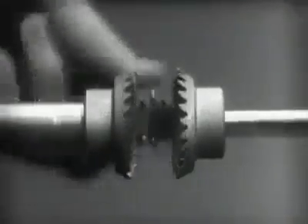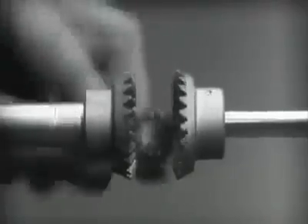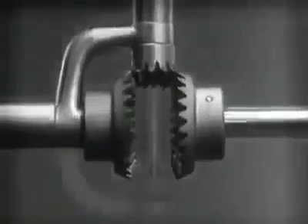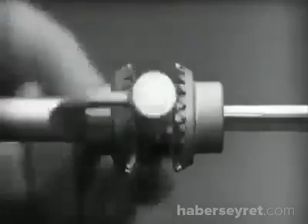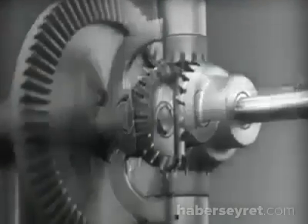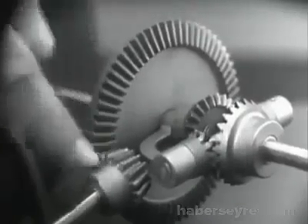Now we can make the gears thicker and stronger, and we have differential gears. The edges are cut so that they will fit together more smoothly and silently. Another gear is added to share the work of driving the axles. The principle is the same. In order to turn the support and drive the wheels, we can fasten a large gear here, connected by a smaller gear to a source of power.